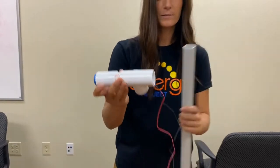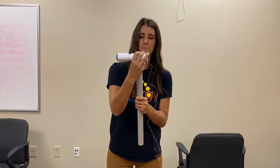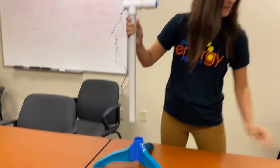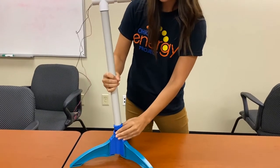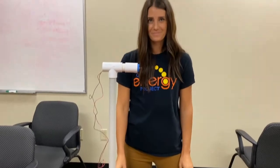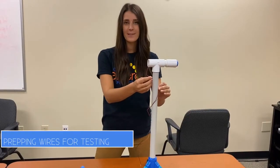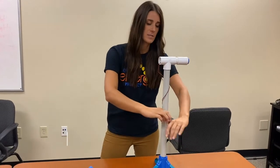Then you're going to take your tower and put it into the bottom of the nacelle. With the blue piece, put it at the end of the tower and pop it directly into your base. Next, take the wires that come from the motor and wrap them around the tower.